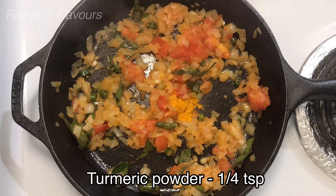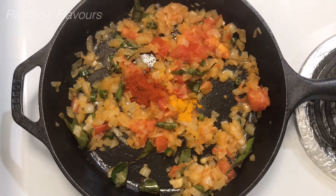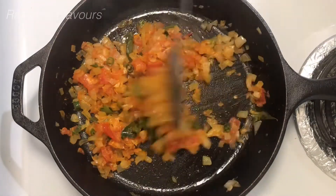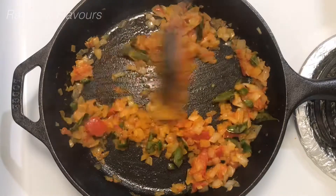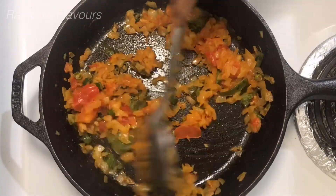Add 1 teaspoon of salt. We can make the masala smell of the masala. It's good for 2 minutes.